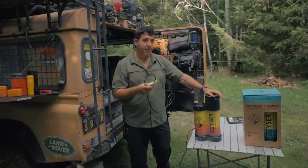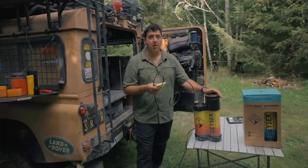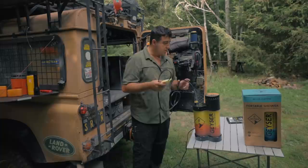After using and testing both of them, I don't think the heated one is really worth the extra money for most of us who overland. Someone who doesn't have access to a camp stove may appreciate it, but having a camp stove and being able to heat up water and mix it in is the way to go.